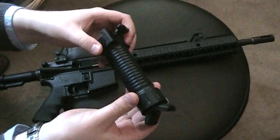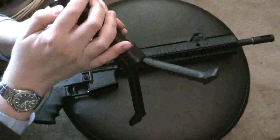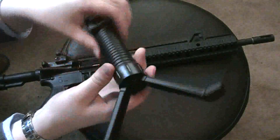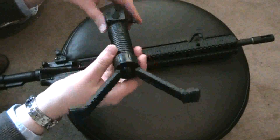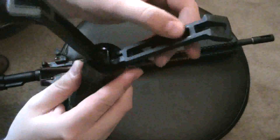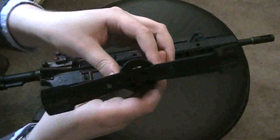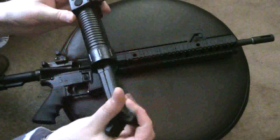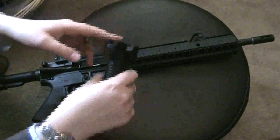It has a little button on it that you press down and then the legs will pop out. This one is the military version. There are two different types: a military version and a law enforcement version. The military version has metal inserts on the legs just to strengthen them — the law enforcement version does not. I believe that's going to be the only difference between the two.